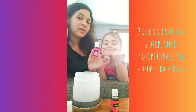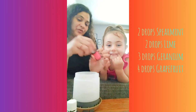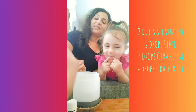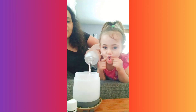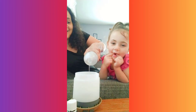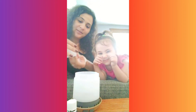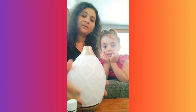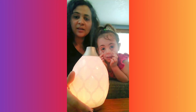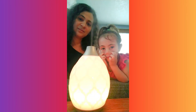I ran out of geranium but I have this oil called Joy which smells like geranium — three drops — and then three drops grapefruit. You can pick the color setting of your choice. This is the candle flicker mode. What do you think, honey?